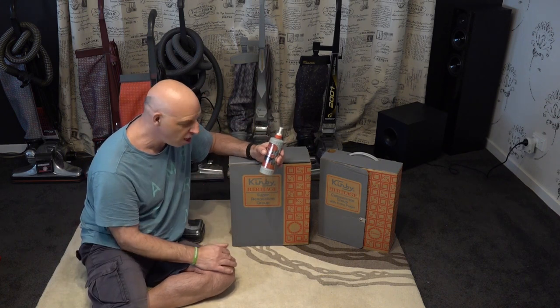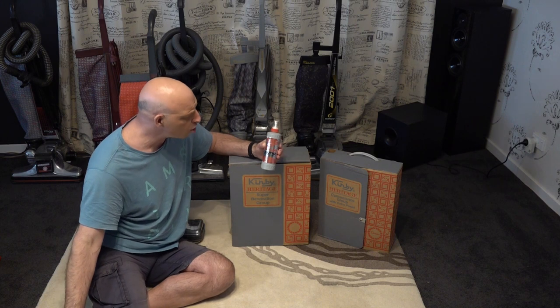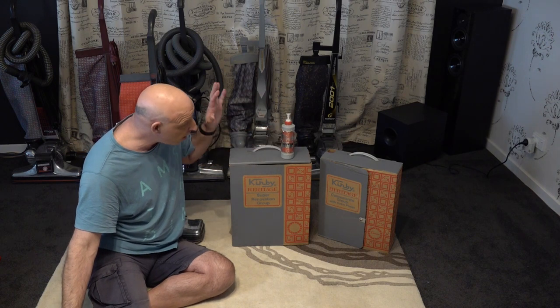I used to sell Scuttle with a G3. It was an absolutely awesome product — you could clean anything with it. I think Kirby dropped it and now they do the OxiClean, which I think is the equivalent of the Scuttle. When I asked for Scuttle, they gave me Oxy. So we'll run through what you actually got in the kit.